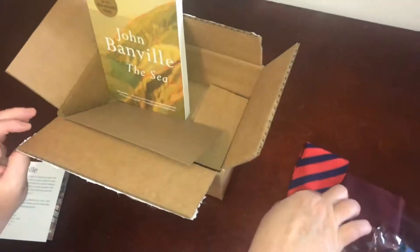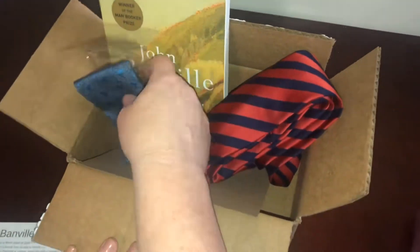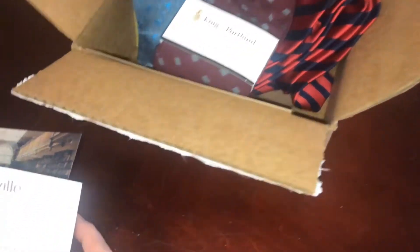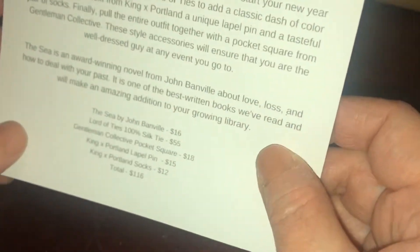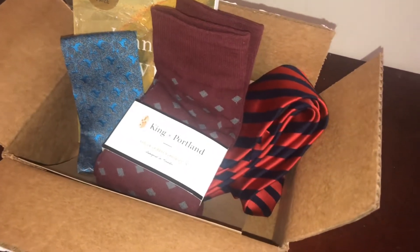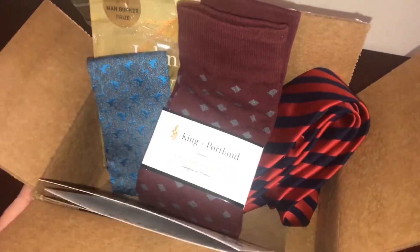So that's a great subscription box for a man — you get the book, the tie, the pocket square, and the socks. It was supposed to also come with a lapel pin worth $15, but I didn't see it in the box. The total value would be $116, which is a great deal for the standard box at $45 a month with shipping and handling. Thank you to Culture Cotton for sending this out for review — if you liked the video please like and subscribe, and we'll see you next time.